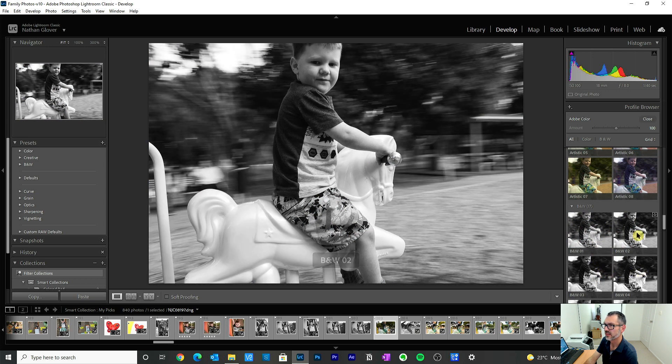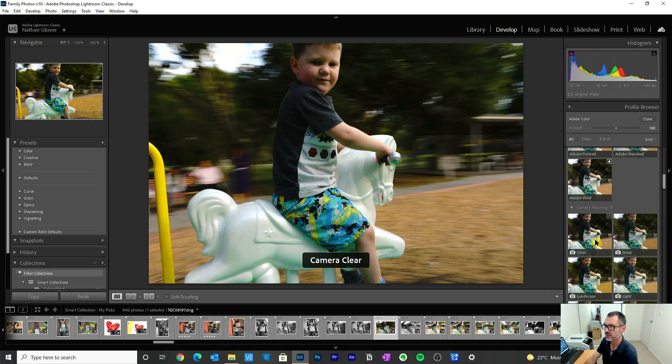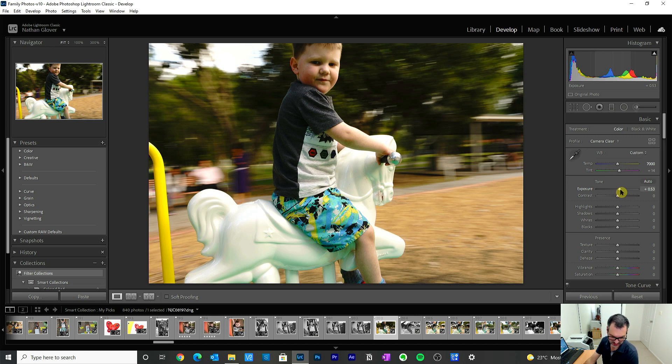Even as I say that, now it looks like we have some options. I'm going to take it in a couple of different directions — a black and white version and a color version — and see what we like. I'm just playing with the white balance to see what we can get. Always adjust your subject for correct exposure and then go from there, so at least we can see the face now. Just going through all the basic stuff — clarity is definitely my friend for this kind of image.